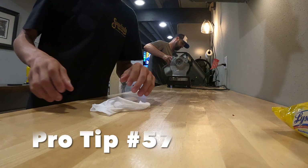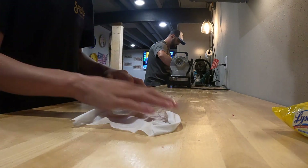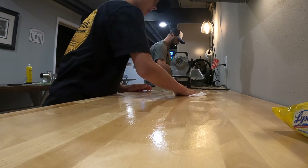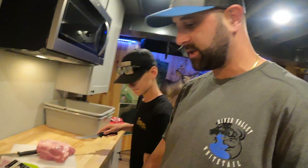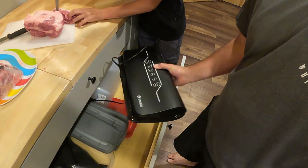Anytime you're making meat products — raw meat or sausage like what we're doing — you always want to make sure your area is clean when you're done. Because we also do a lot of our own grinding of meat, I do have a vacuum sealer, which is a really awesome investment if you're going to get into doing your own meats.